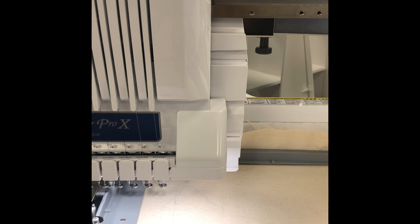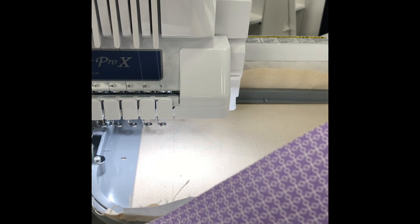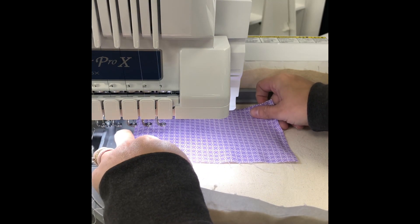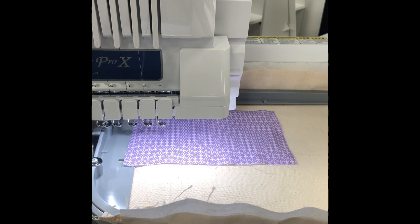The machine will stop because we told it to stop, and now we are going to lay our first piece of applique fabric on top of our placement stitch. We are going to lay our piece of applique fabric print side up on top of our placement stitch. We are going to tell the machine to go ahead and stitch our second step — this is the tack down stitch.